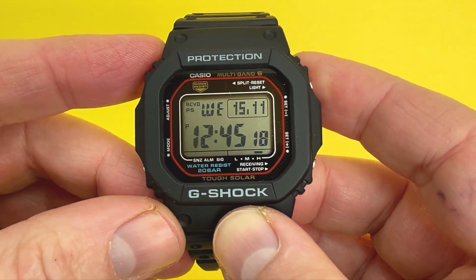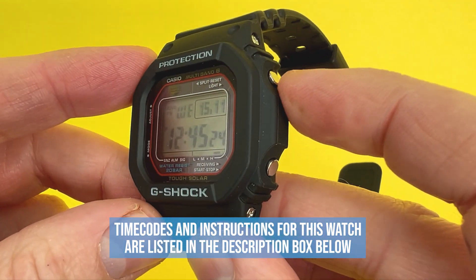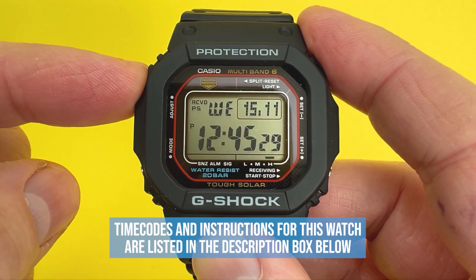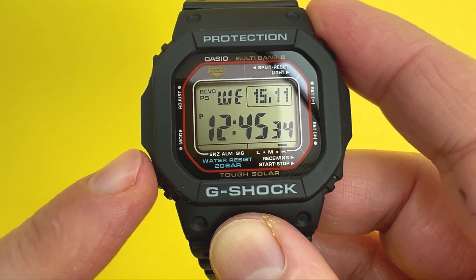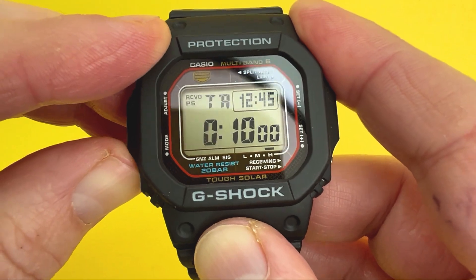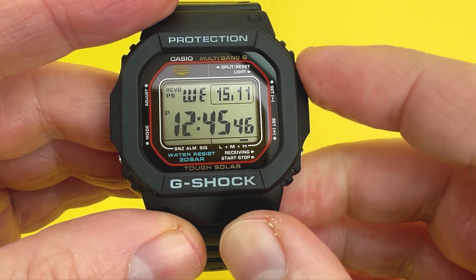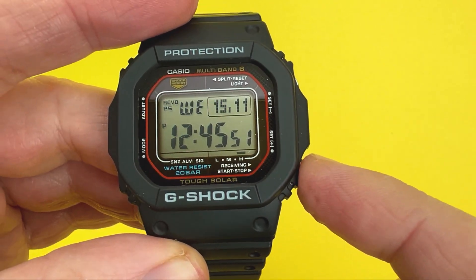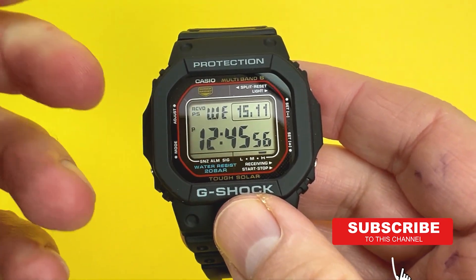The first thing to talk about is the buttons on the side. You have two buttons either side of this digital watch. The top left-hand corner, if kept pressed for a couple of seconds, allows you to adjust certain parameters depending on the mode you're in. Bottom left lets you flick through the modes. Top right activates the light from the main timekeeping mode, and bottom right adjusts certain elements and, if held, allows you to receive the time.